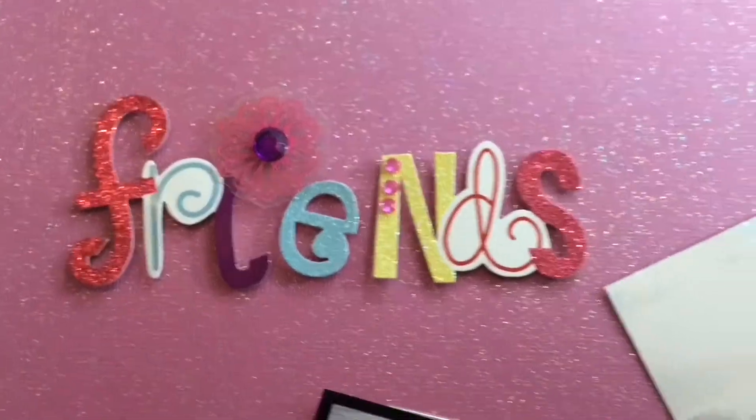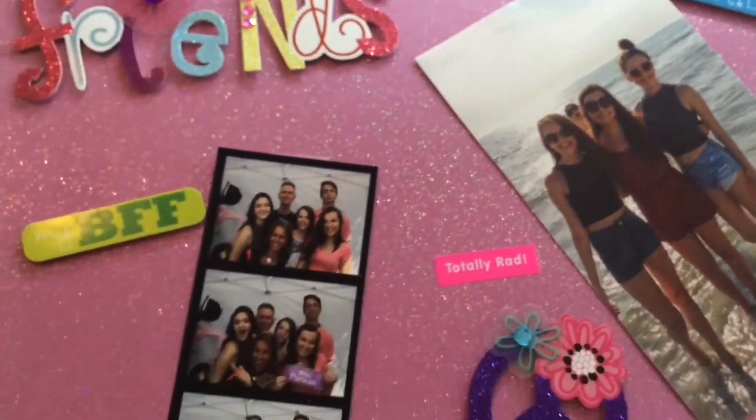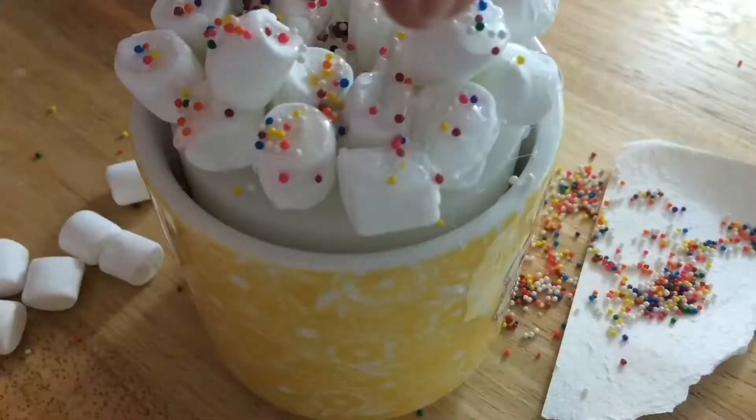Hey guys, it's Kaylee. So my talking intro got deleted, but today's video is going to be four DIY gifts to give to family and friends. This is a Kayra collab, so I'll have Sarah's video and channel linked down below, but let's get started.